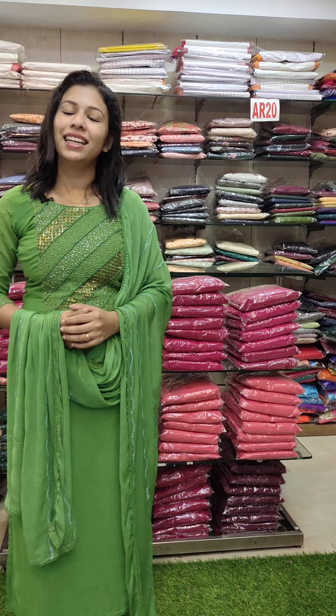Hey friends, in the next video we have a full assorted collection. If you order, all the details are in the description. I will have the WhatsApp number in the description — you can contact us on the WhatsApp channel. If you like the channel, subscribe and hit the bell icon.